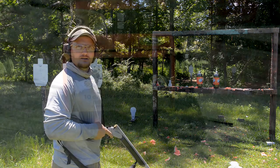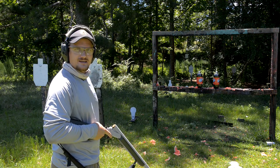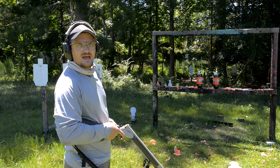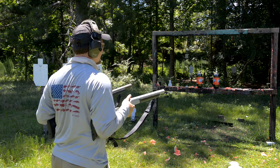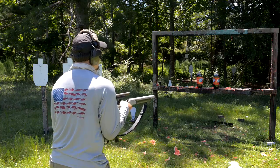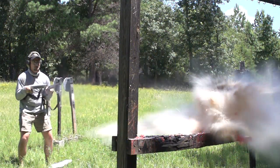How about a Federal turkey load — 2 ounce, number 6 shot, copper plated, high velocity, 1300 feet per second. Not one, but two. Let's revisit the 10 gauge akimbo. Let's see if we can hit both of these at the same time. Well, I got one — the other one got scared.